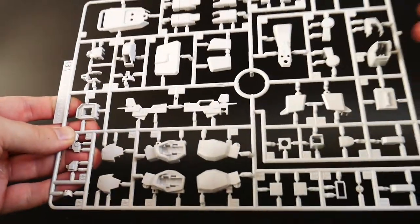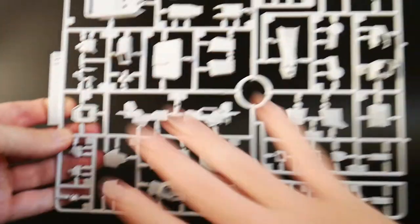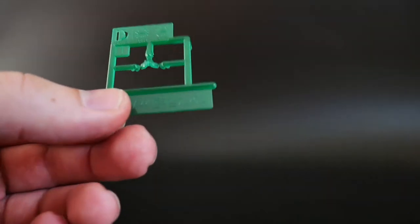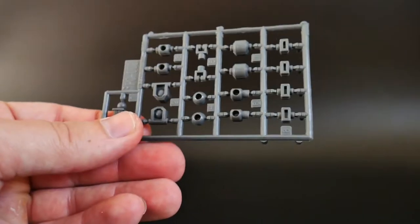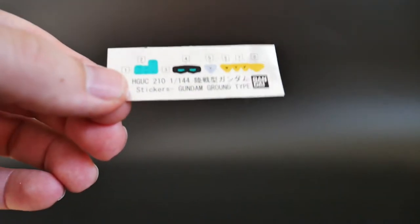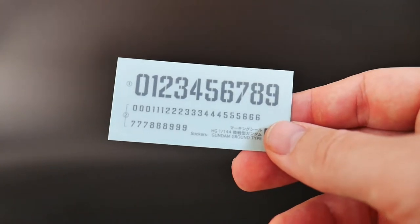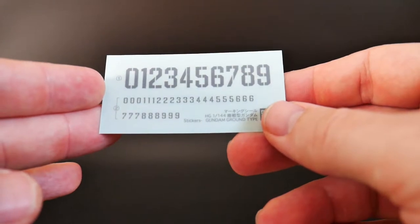Then you've got B1 and B2. B2 has leg parts, weapons, more legs, the shield, arms, hands, and face — pretty much everything, and that's going to be white. You get runner D, which is just the eyes — an all-clear piece — plus a polycap sheet and beam sabers. Not a bad sticker sheet; looks like a lot of stickers were used for the Blue Destiny stuff as well. And you get a marking sheet with different numbers — 08 is what I'll be using, but I'll keep the leftovers for other kits in the future.